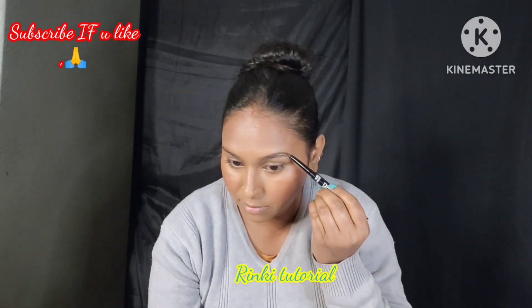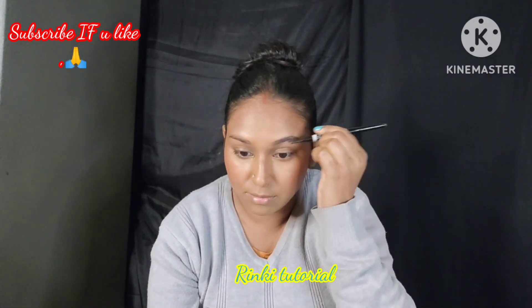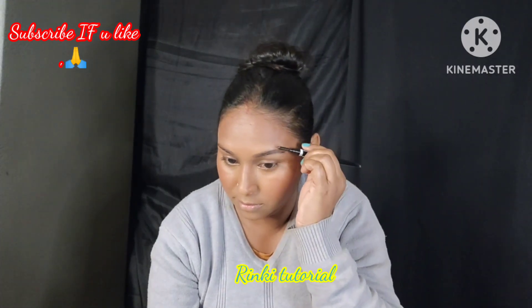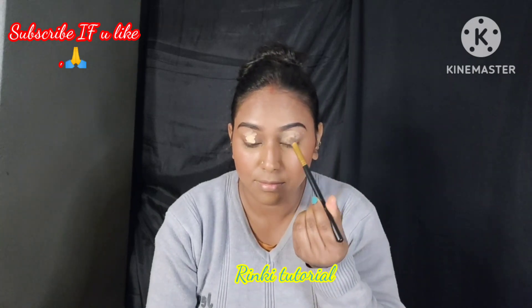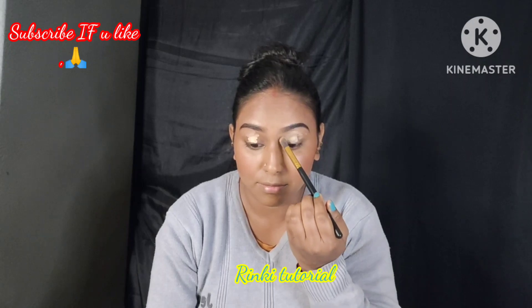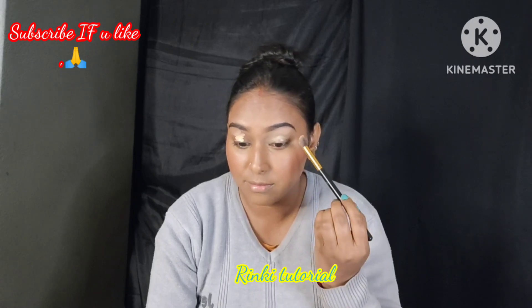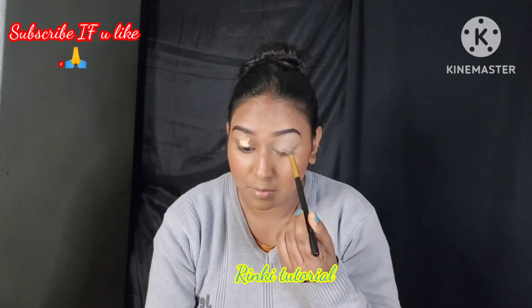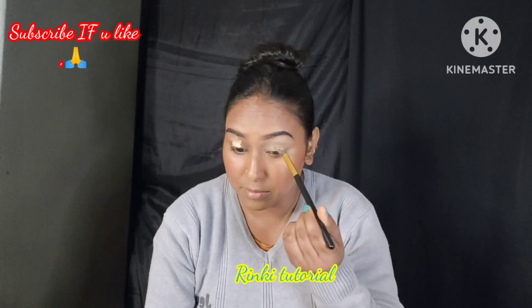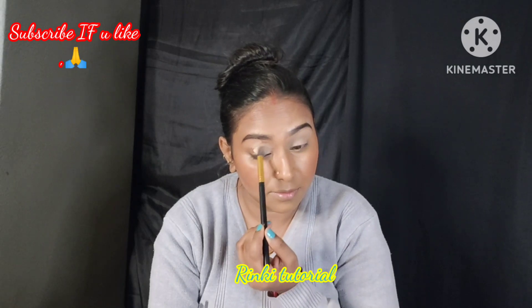Let's start with eye makeup. First of all, I will fill in my eyebrows — I have a Blue Heaven eyebrow pencil, which is a very good and affordable pencil at around 90 rupees. Next, I will apply concealer on my eyes, which is around 100 rupees. If you want to purchase any product, I have the links in the description box. I have used a pencil brush and a small brush to apply.